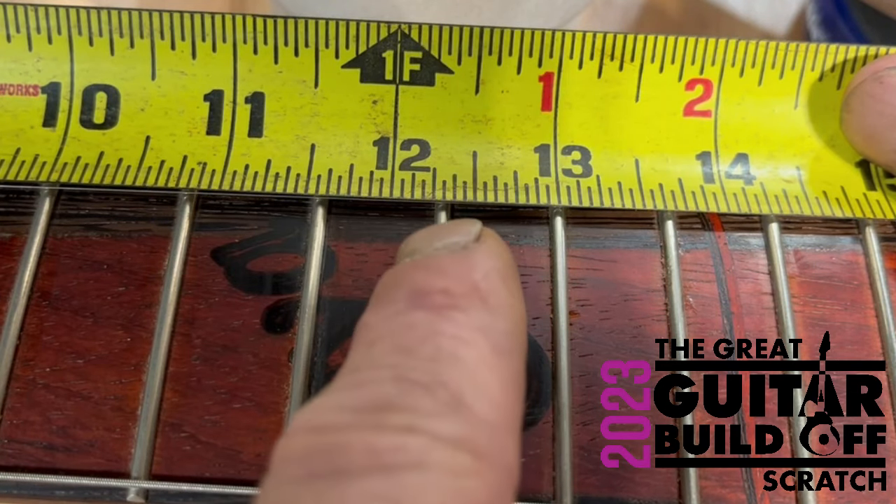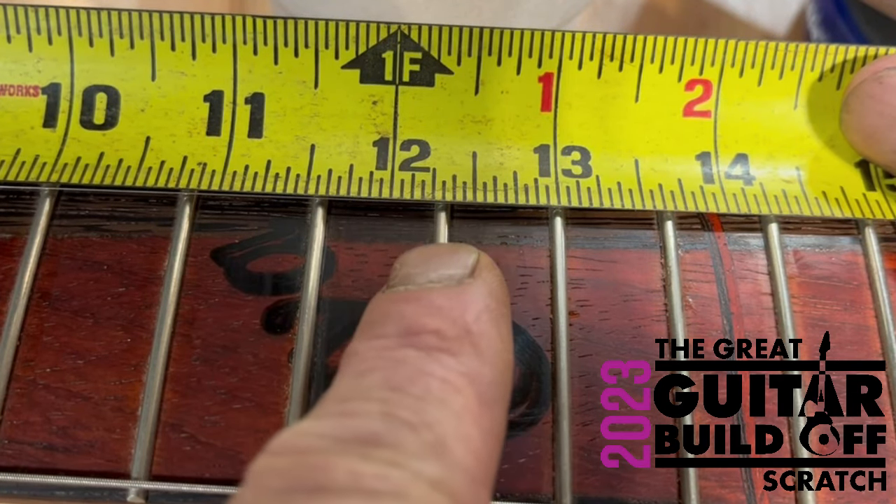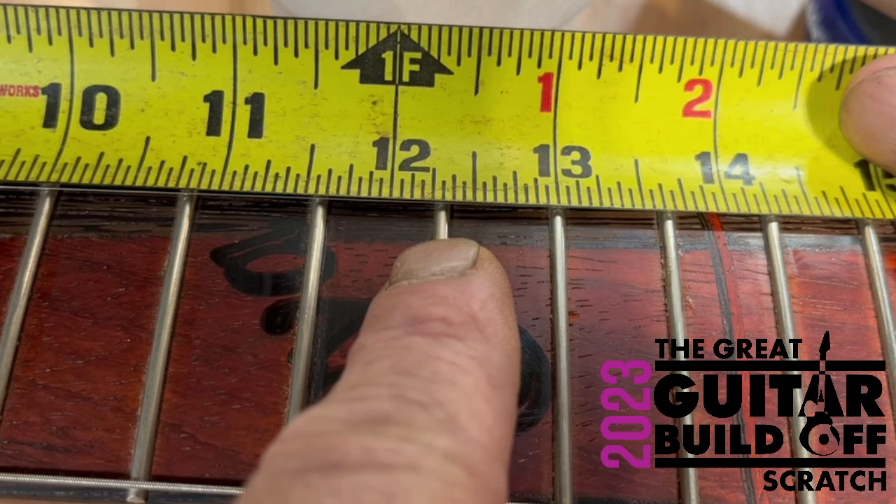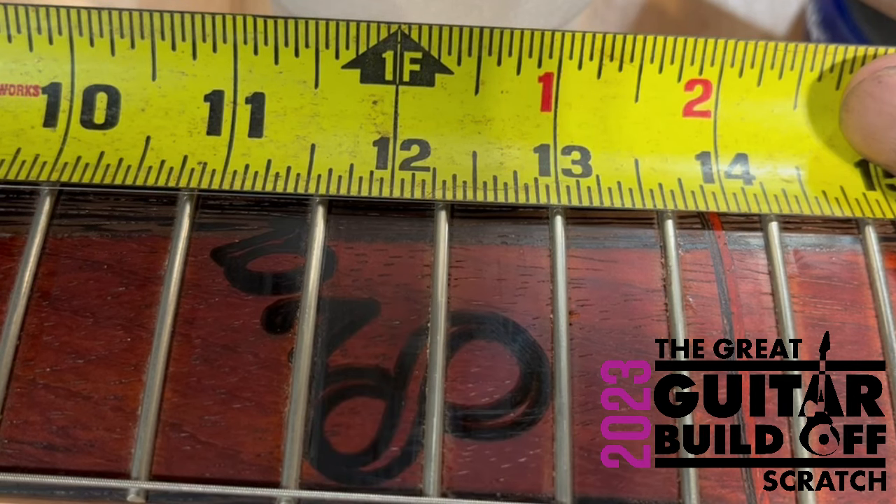All right, this is your 12th fret. 12 and 5/16ths times 2 is 24 and 5/8ths, which is what I'm going for. I really like having the 12th fret in line — it just seems like something so obvious that everybody would do, and when it comes down to it, nobody does it.